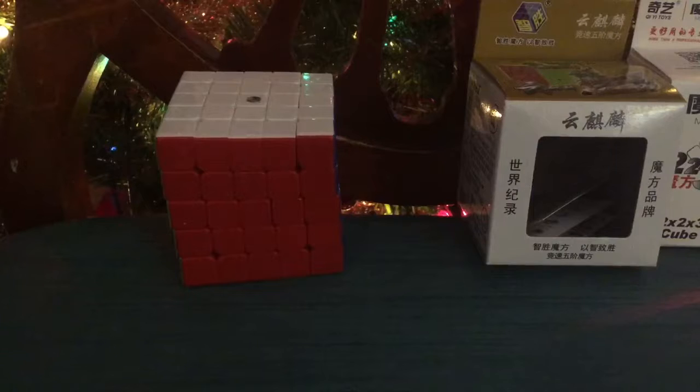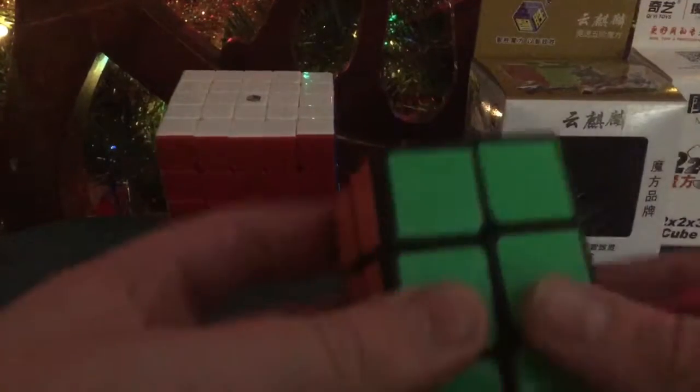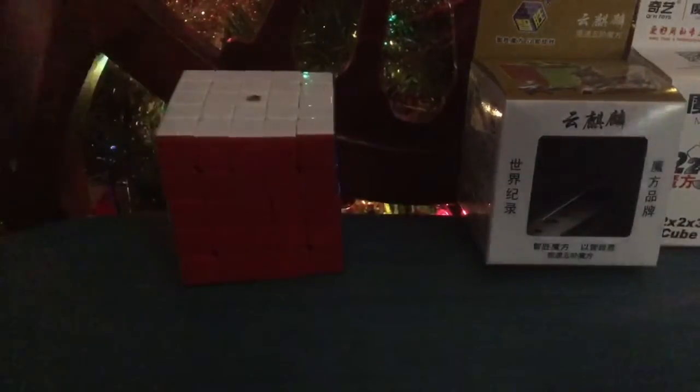There's Christmas music on channel 540 if you guys remember that. This cube has great corner cuts. And Merry Christmas — tomorrow is the last day of school for 2017.